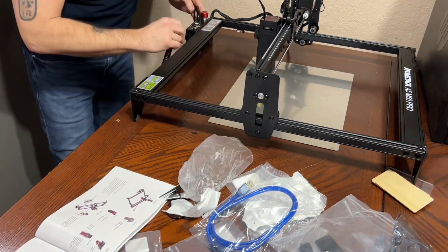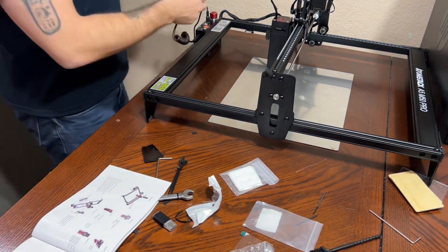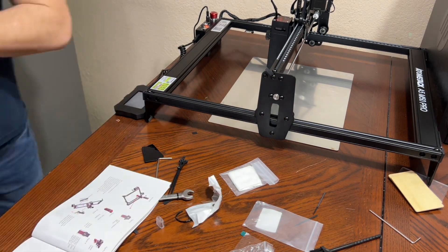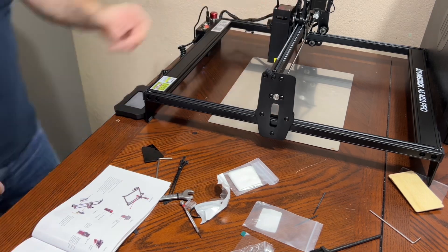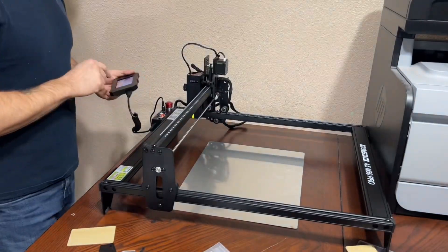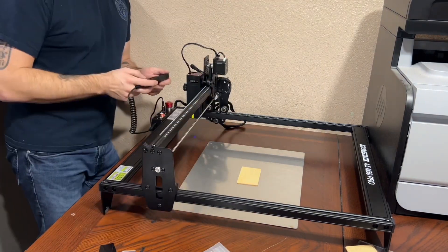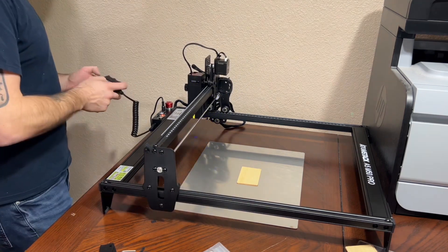The laser on this is a maximum 5-watt output. It's a fixed-focus laser with no need to adjust the focus before engraving. This new laser's focal spot is 50% smaller than any ordinary laser cutter, and it combines precision engraving and high-energy cutting at the same time.